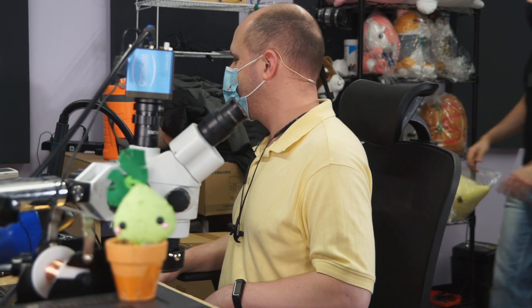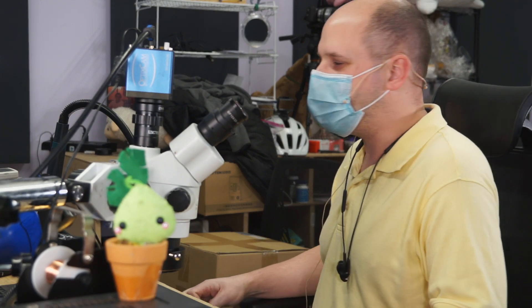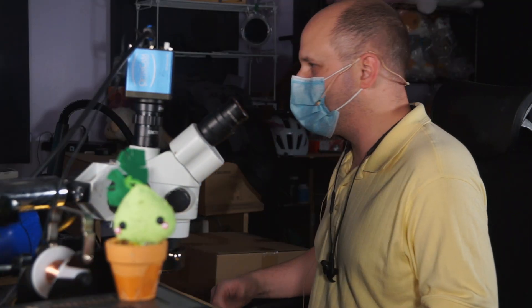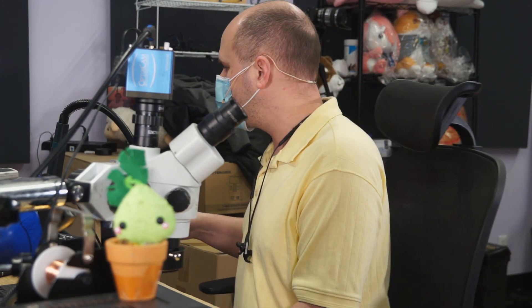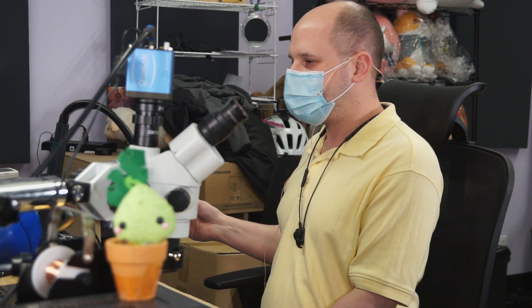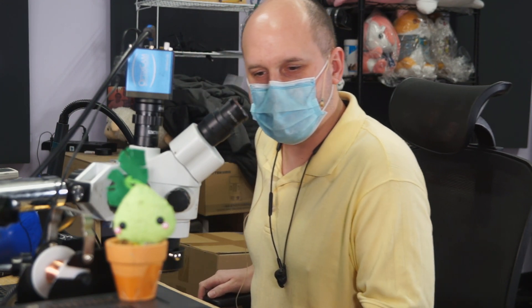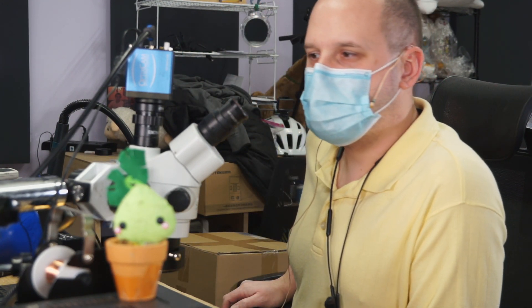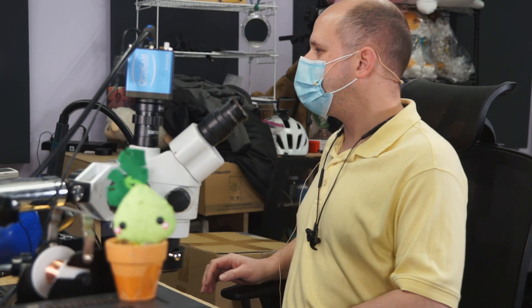Yeah, I drew the short straw. Actually, we were gonna be drawing 18650 batteries out of his bike battery, and whichever one explodes on you, they're the ones that have to come here and do a video. So what I got here — I got no parts. That's an issue. I know these need parts. Well, I'll solve that when we get to it.